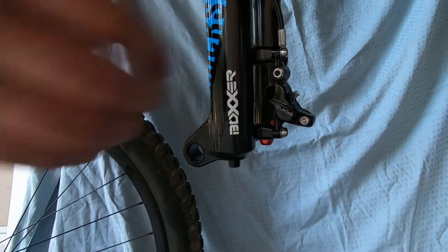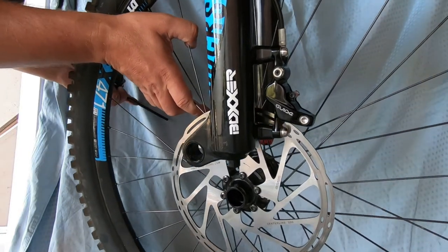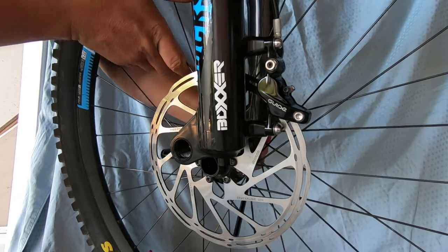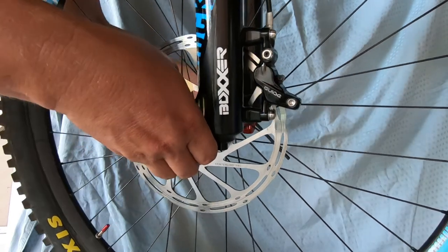Once everything is done on the brake side, it's time for the wheel to go back in. Just make sure you line up the rotor with the space between the pads, and avoid touching the rotor with your greasy hands.